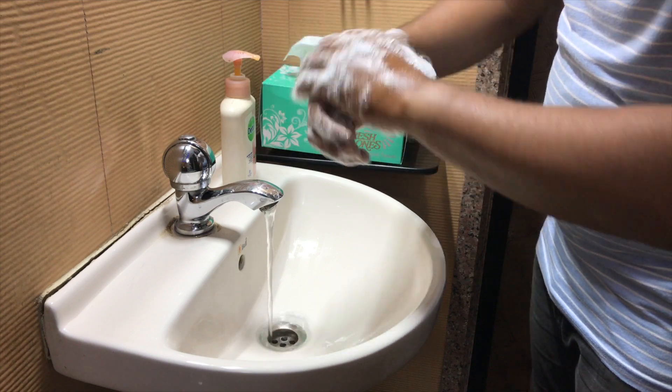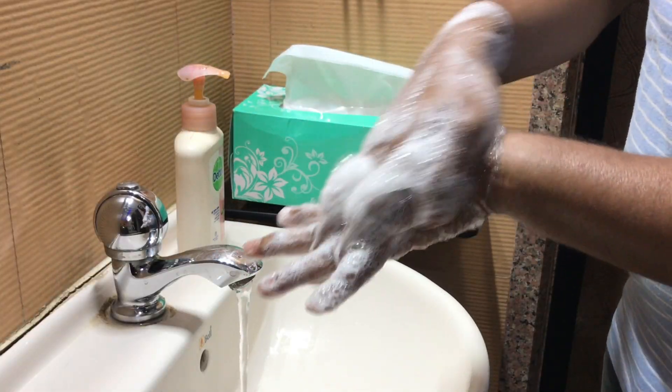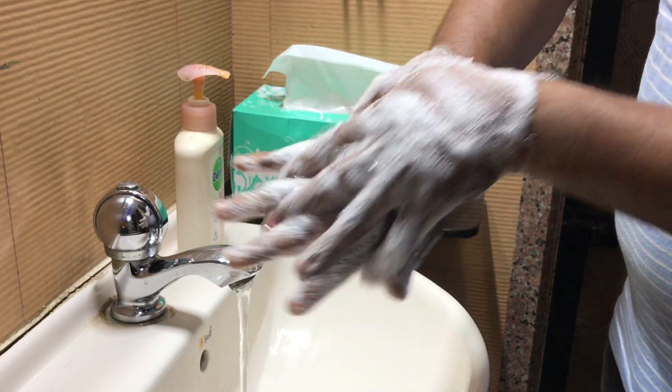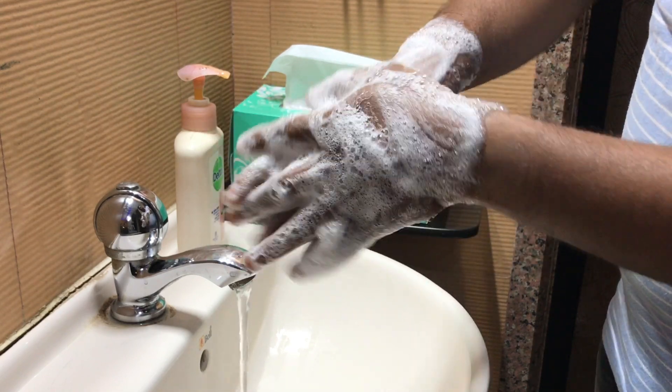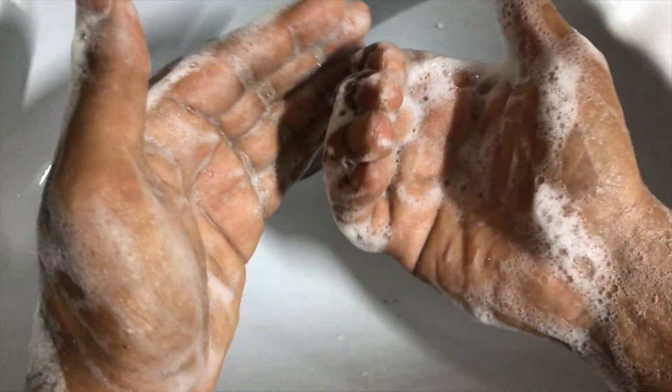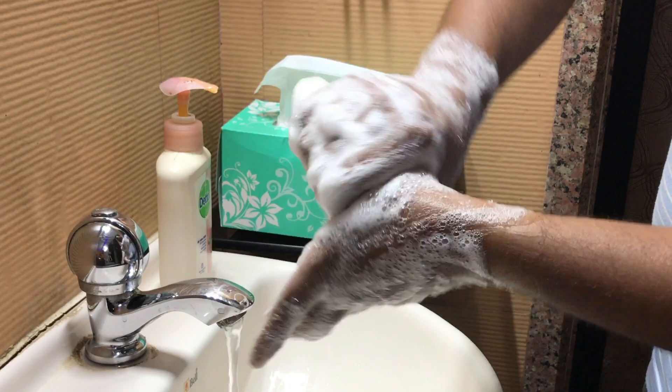Lather the back of your hand, and the very important next step is to clean in between your fingers. You can see here how it is done. Coming to the next step, you need to rub the back of your fingers — interlock your fingers in this particular manner and follow this action to clean both hands, because germs are in between your fingers.